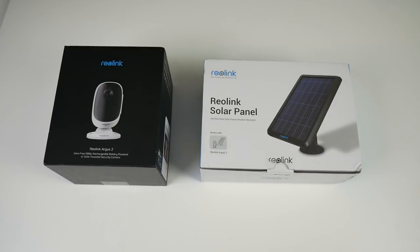So today we'll be testing this camera out fully to find out how good it really is. Without further ado, let's get it out of the box and see what it looks like.